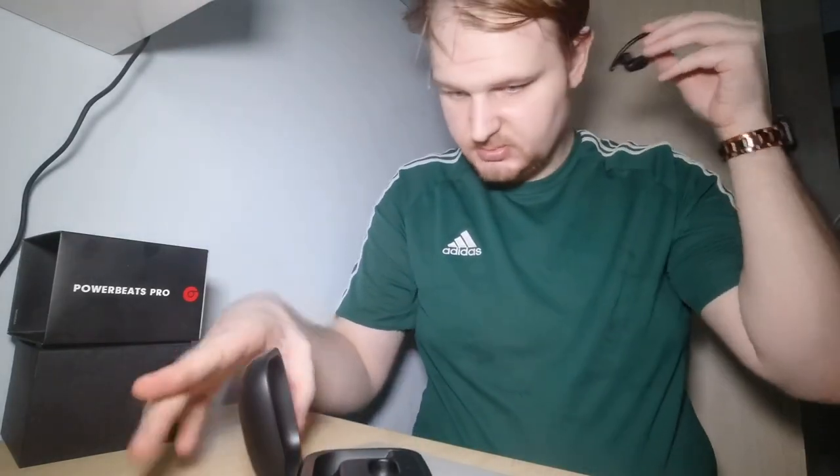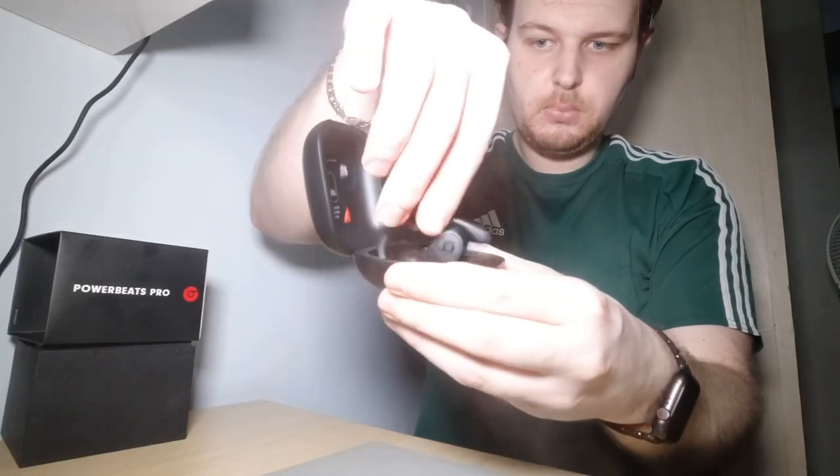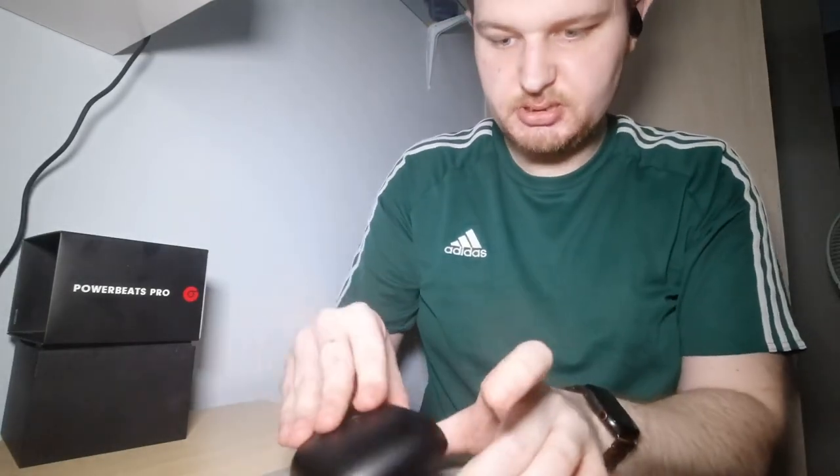This is the charger case — once you put the earphones back, the connection is magnetic and they will charge. Let's check the sound.